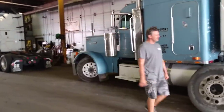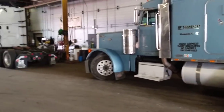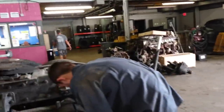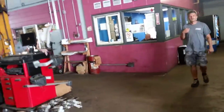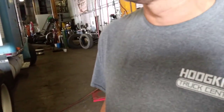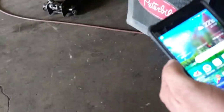The truck is currently in Hodgkins, Illinois at Hodgkins Truck Center. Today's date is August 30th and it's approximately 1:33 PM.